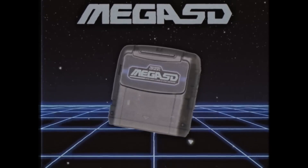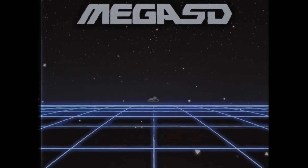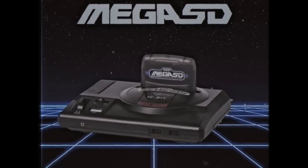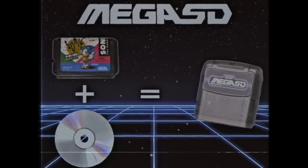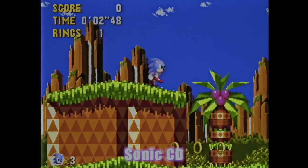The wizards at TerraOnion are back, and this time they have developed their all-new Mega SD cartridge. The Mega SD is a cutting-edge flash cart and optical disc emulator for your Sega Mega Drive and Genesis consoles. With this one cartridge, you can play both cartridge and CD games with no additional hardware required.